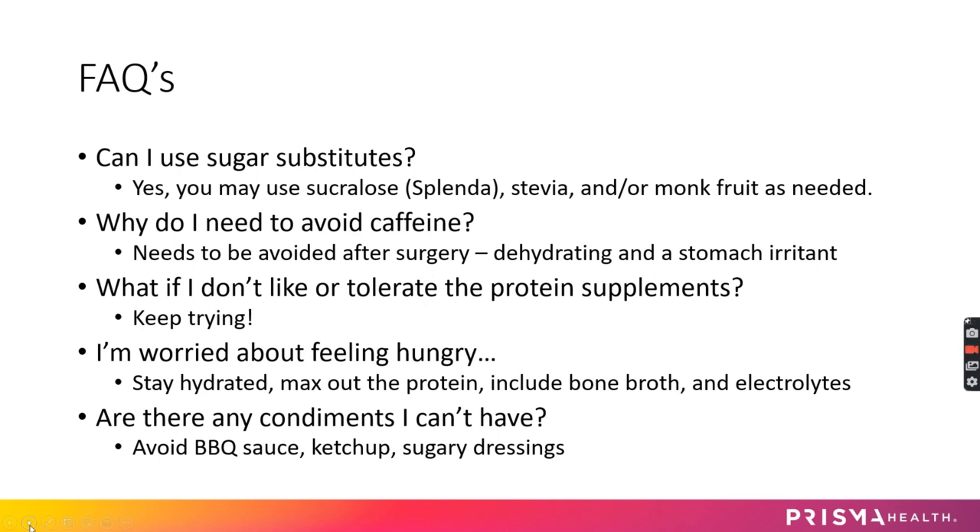On caffeine — this isn't to torture you, but caffeine needs to be avoided after surgery. Number one, it can be dehydrating, and you don't want anything working against you when you're trying to stay hydrated. Plus caffeine can be a stomach irritant, and you don't want anything irritating that staple lining as it heals. Also, get caffeine out of your system before surgery so you're not going through caffeine withdrawals right after.